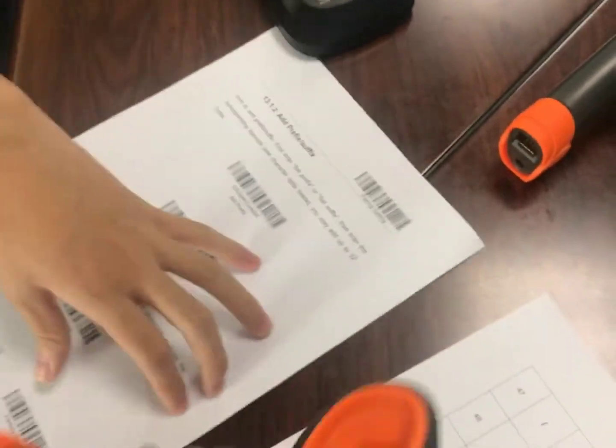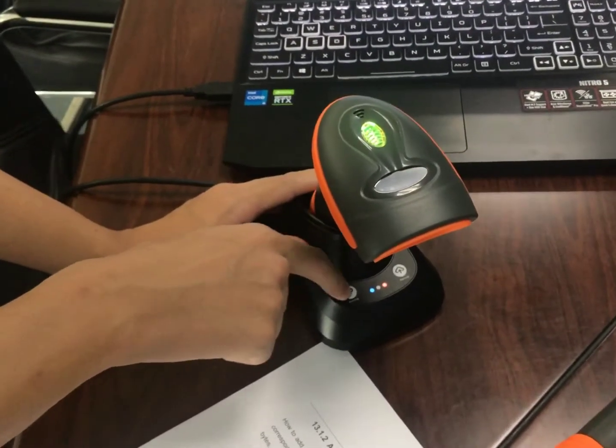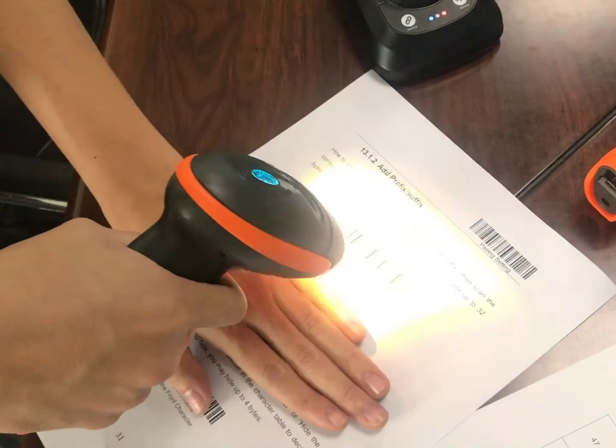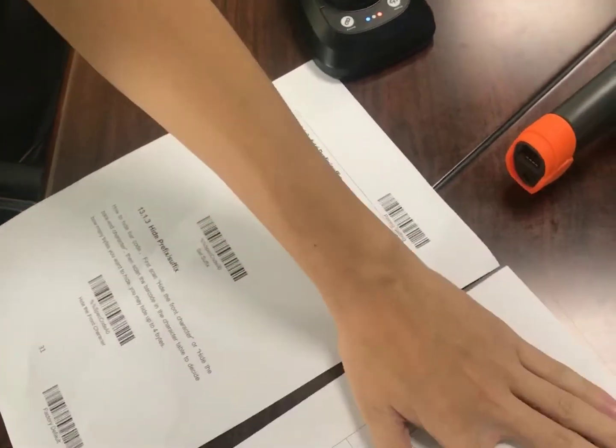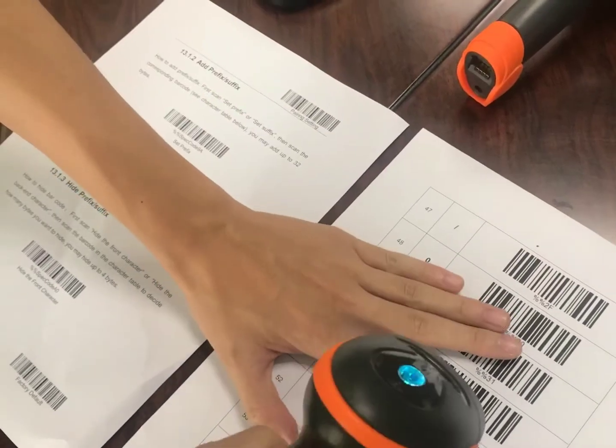Alright, so the steps are same for scanner two. Put the scanner on the cradle, press the pairing button, and then set prefix. Here I will set it as zero, two.